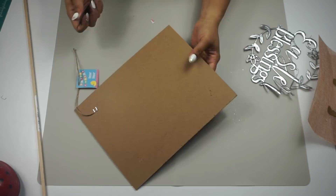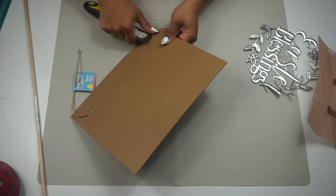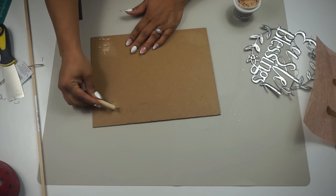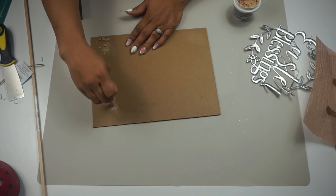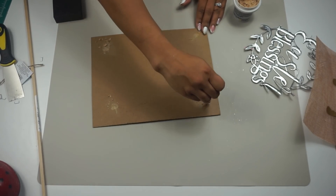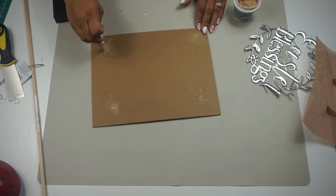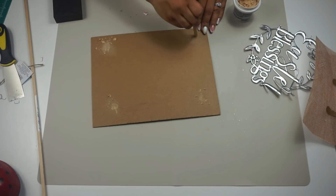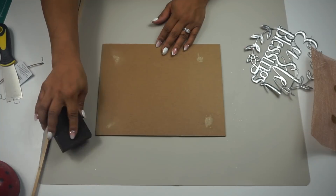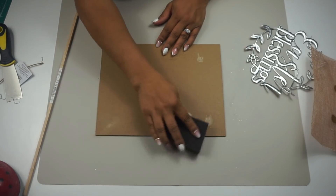I removed the burlap backing from the sign and removed all the staples since there were plenty of them. Then I used wood filler so those holes wouldn't show — it used to go on pink and dry brown but now it just goes on all brown. It still works fine. Once the wood filler was completely dry I sanded it down a bit and wiped it down.